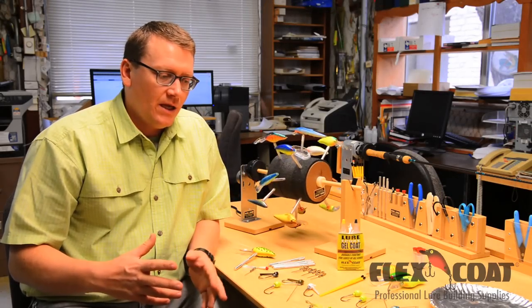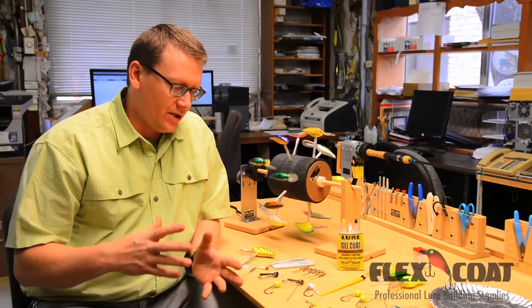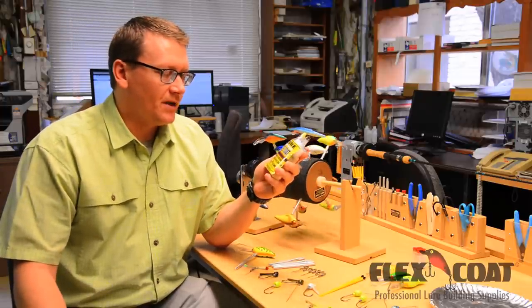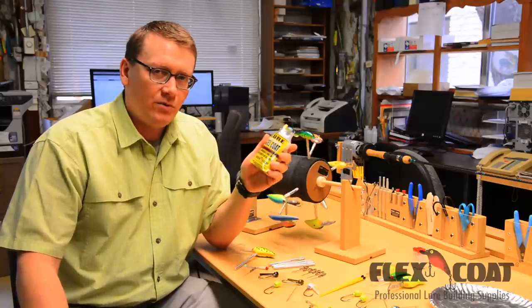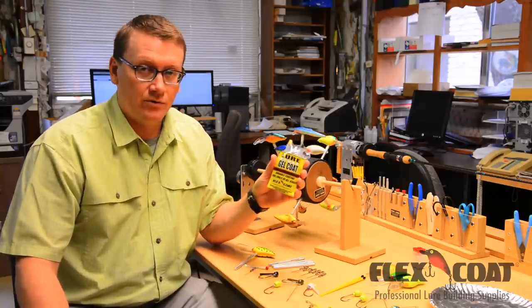When you're creating custom baits or restoring old lures, it's really ideal to have a top coating which is going to protect your custom paint job. A lure epoxy gel coat is a two part epoxy that has high adhesion and is a durable yet flexible, clear UV resistant coating that is designed for lures of all kinds.